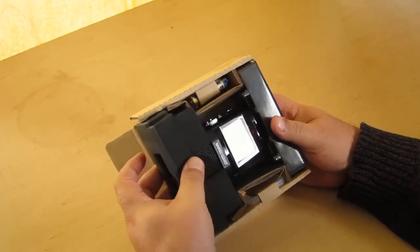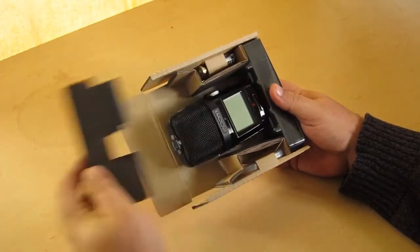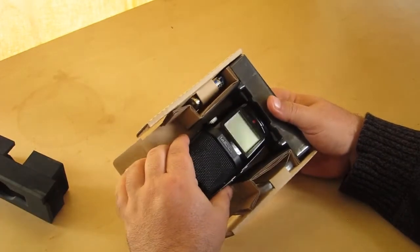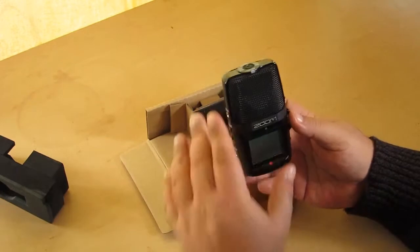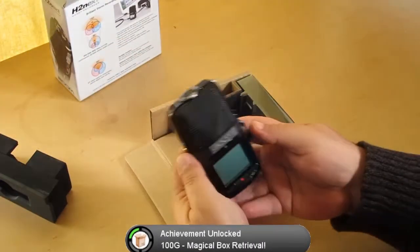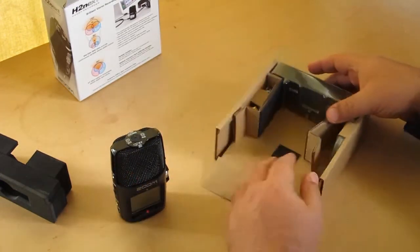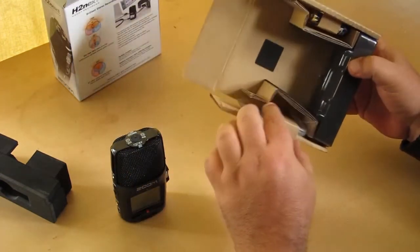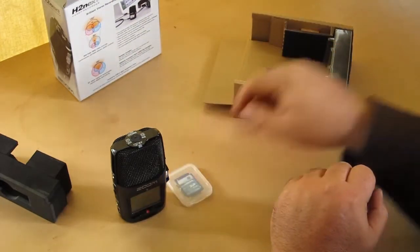We move this piece of whatever it is and pull on that, and hey, what do you know, the box miraculously appeared again. And anyway, here's the actual recorder itself. What else do we have here? 2 gig SD card.